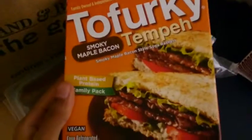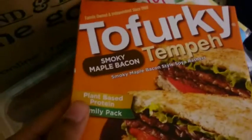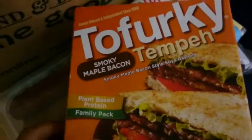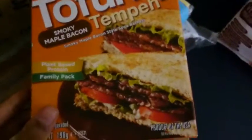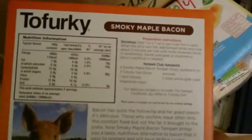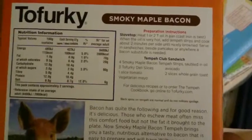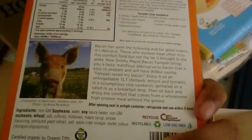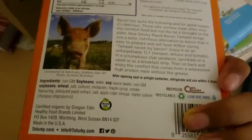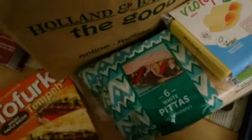Then there is bacon. This is vegan bacon, everyone. It's all vegan — it says vegan right there. This is the ingredient. That's the vegan bacon right there.